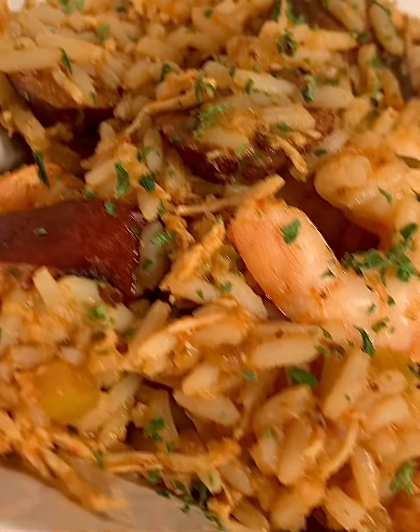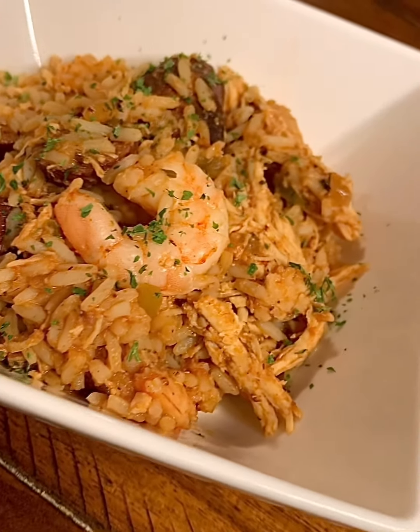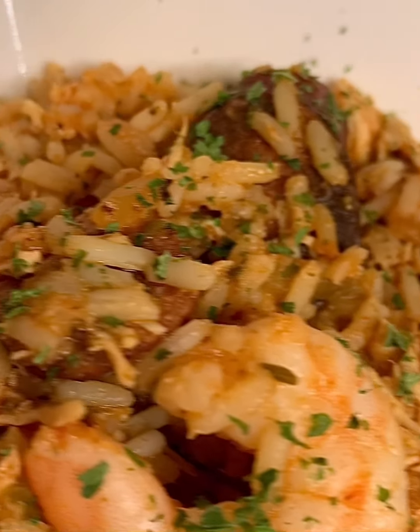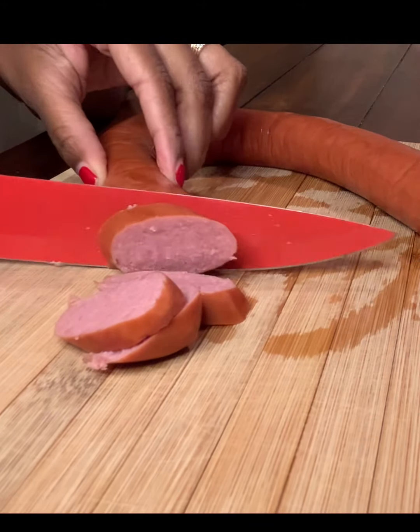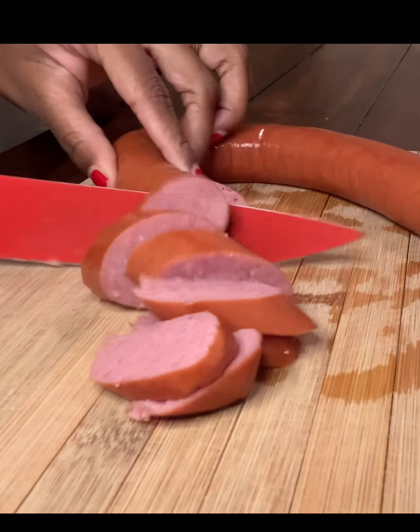Welcome back to another recipe from Gabby's Delights. Today I'm bringing you crock pot jambalaya, just to go with our crock pot series. Let's jump into this video. We're going to start out with some kielbasa sausage and we're just going to cut them into pieces.